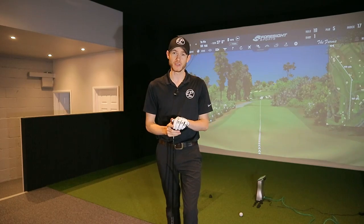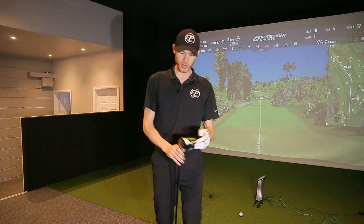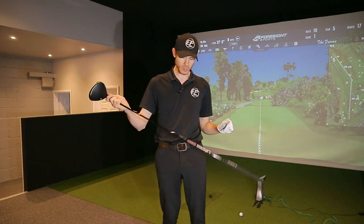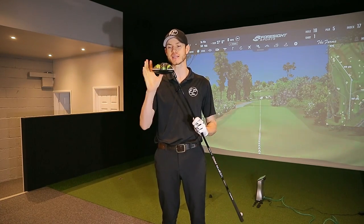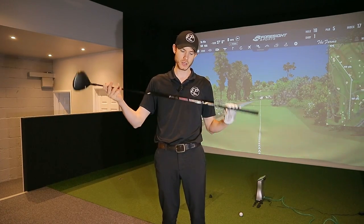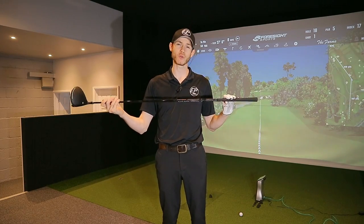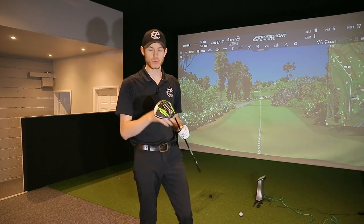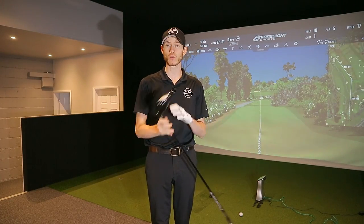I don't have a current driver because I have a lot to choose from, so I've just made up something completely random. We've got a Vista Pro 65 stiff in a RadSpeed 10.5 degree head, set in neutral. This shaft is actually a little bit short, so it's playing at 44.5 inches and swing weight at C9. These are all very important variables to take into account when we're looking at the baseline.